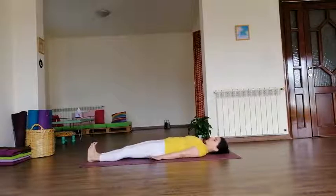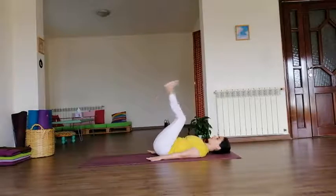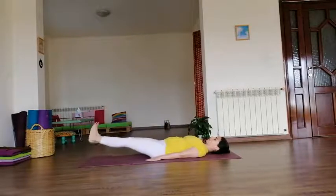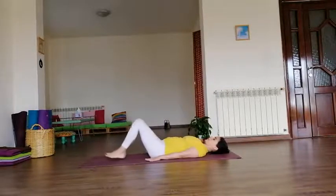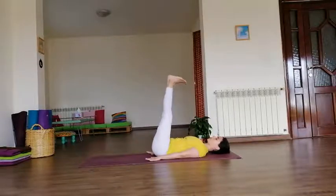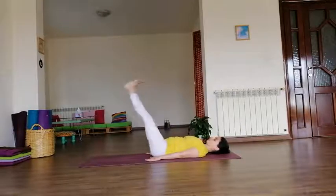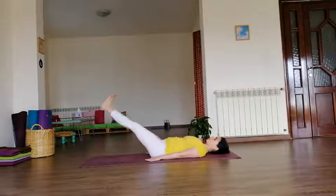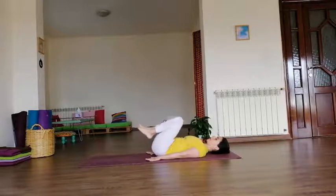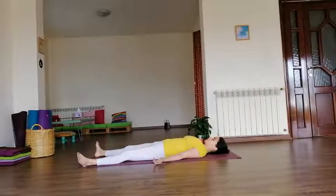Now we do both together. Again, you can slide your arms underneath you. Bend both knees to the abdomen, inhale straight up, exhale down. Continue: inhale up, exhale down. Bend your knees, straight up, exhale. Two more — last one. Extend and hold.